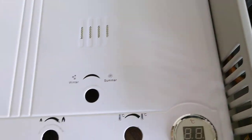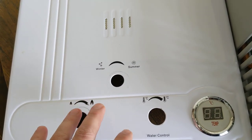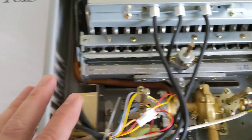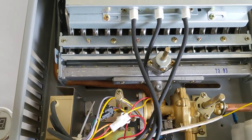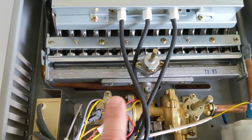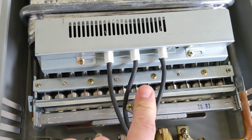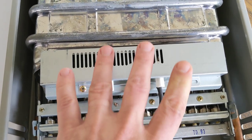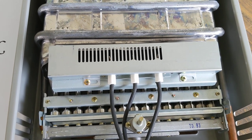We wanted to show everyone this because when you first see it, you might not know exactly what you're doing. That's why we took this panel out — to show you what's going on behind the scenes. So basically: your water control regulates the flow of water, your temperature control regulates the temperature of the water, and your winter or summer control indicates whether you want two burners or all three to go on.